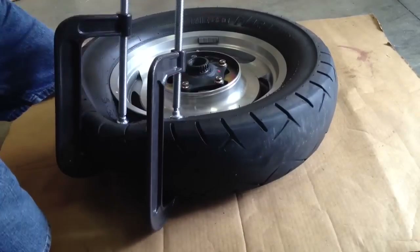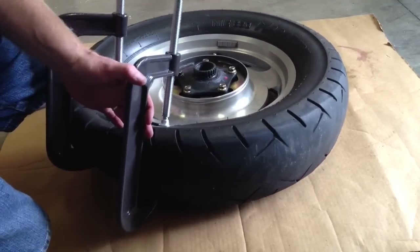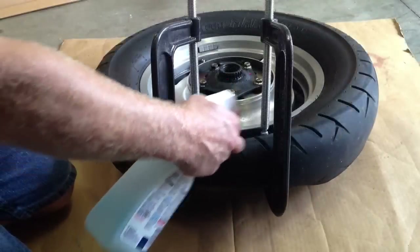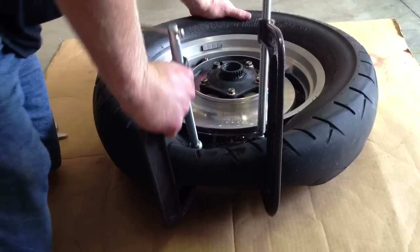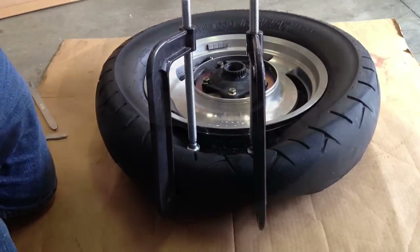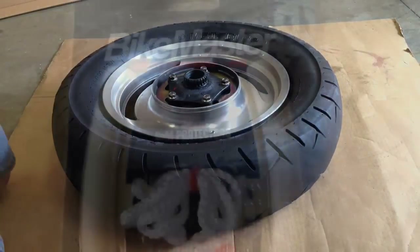Once I get the first clamp kind of tight, I can go ahead and put the second clamp on there about six inches away and start cranking that C-clamp down. I want to put it real close to the edge of the rim, but not on the rim itself. Now I'm going to use a little Windex here — this is just to act as a lubricant. It helps the bead slide off, and you can see that the bead has popped off. I use Windex because it dries out real quick once you're done, so I'll be continually spraying Windex throughout this whole video.